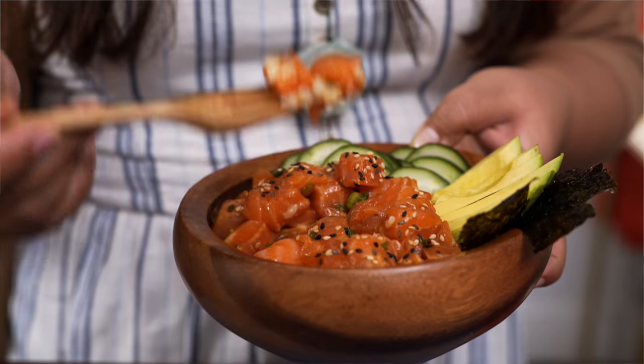I gotta have a second bite. I hope you guys give this a try. I'll see you next time — remember to just eat life.